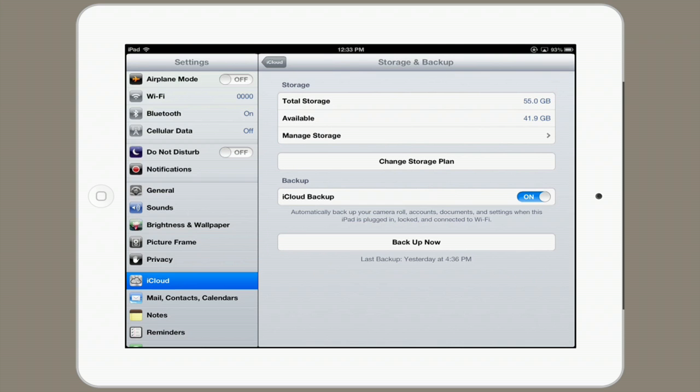It says: automatically backup your camera roll, accounts, documents, and settings when this iPad is plugged in, locked, and connected to Wi-Fi. So that means every night it'll create a new backup, and you won't have to wait for it in iTunes.